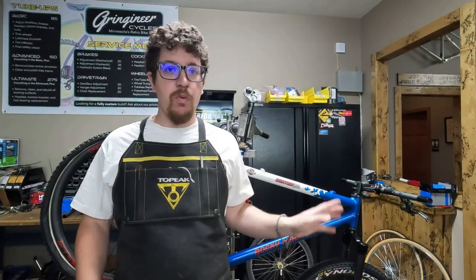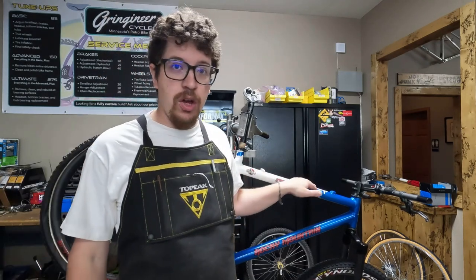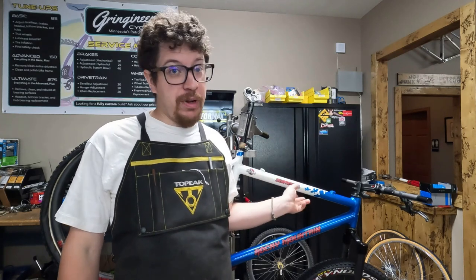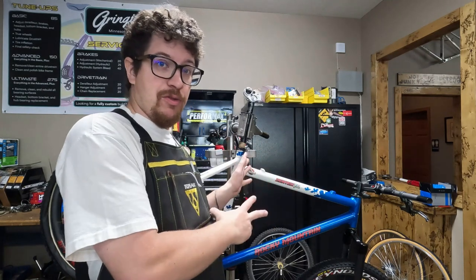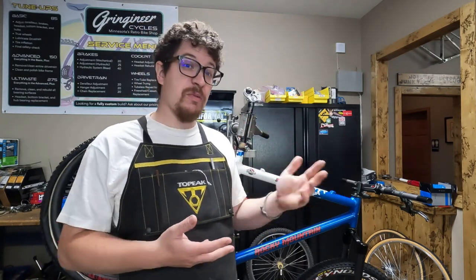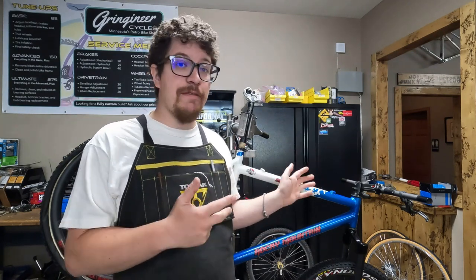Hello everybody! Today we are going to be working on a Rocky Mountain Vertex TO. This was a customer's race bike, one of multiple race bikes, and we are going to be taking parts from three race bikes and building up this one in a restomod fashion — it's going to be one by ten disc brake. This is going to be a fun project.